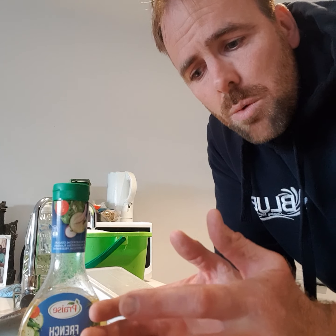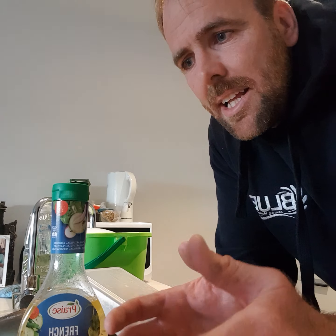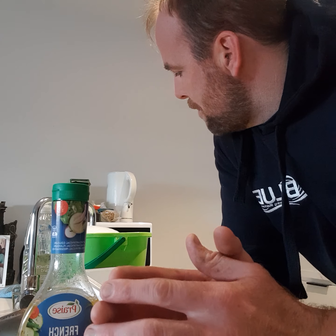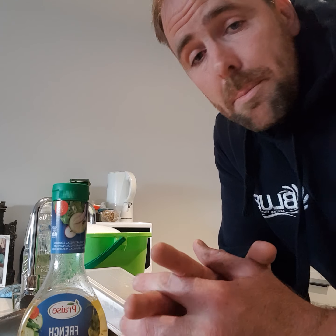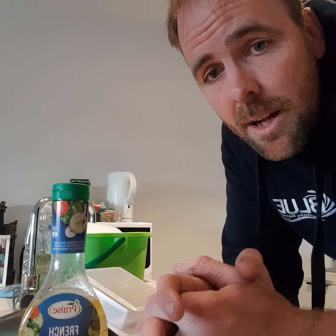Filling up the bucket to about an inch before the top — you want plenty of water so that your water doesn't become too dirty too quickly, because then it's less able to dissolve dirt. Anyway, I'll finish filling up this bucket and then we can go outside and I can show you the basics of cleaning a window. Stay tuned.